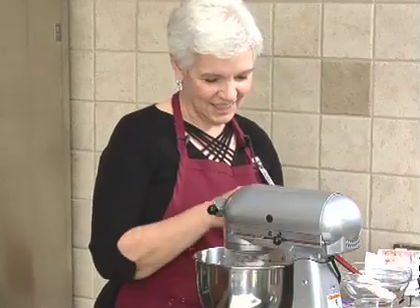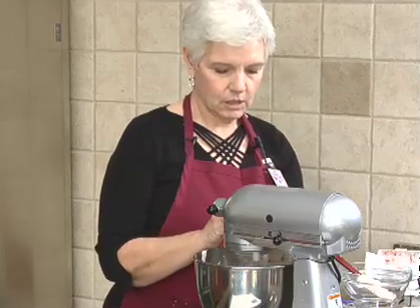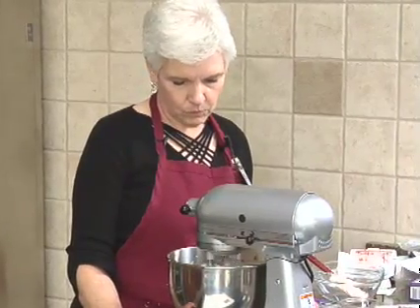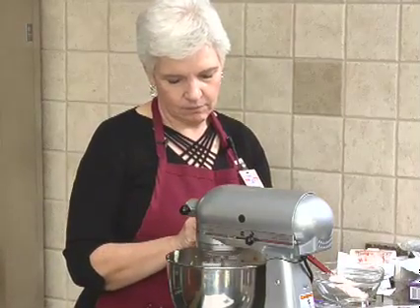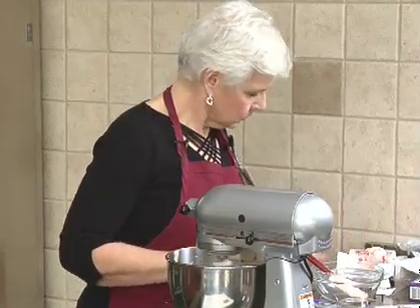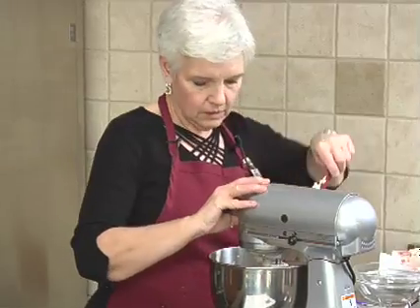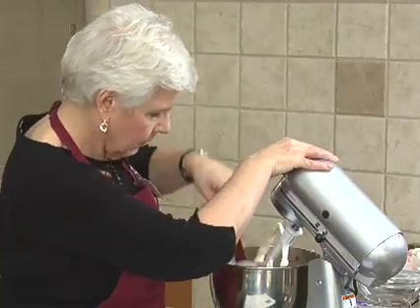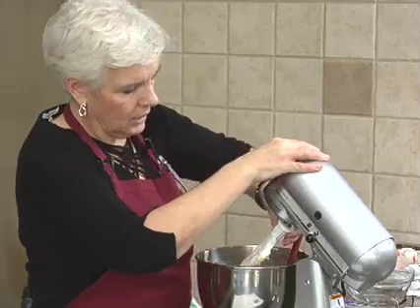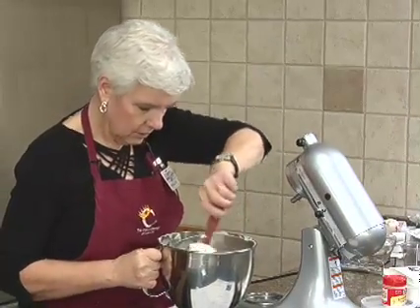We're going to crack the eggs in here. So we don't want to over-beat it once we put the eggs in. Scrape down the sides a little bit, and anything that isn't fully incorporated we're going to stir by hand.